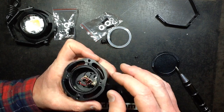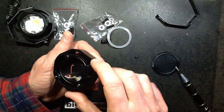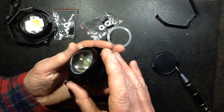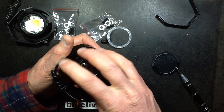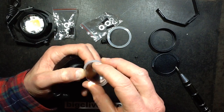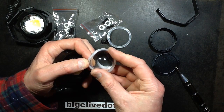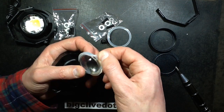I thought this was going to be an aluminium extrusion, but it looks like it's actually machined from a solid block because it's solid at the back. The lens — is it glass? Yes, it is a glass lens, and the seal sits around the lens rim, which is quite nice.